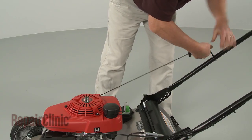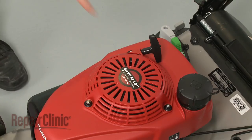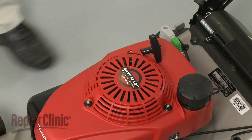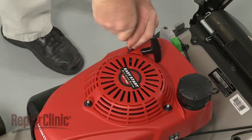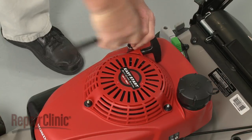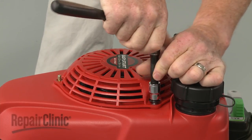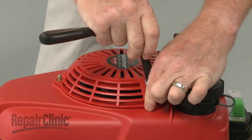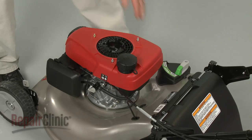Release the starter rope from the guide and note the orientation of the recoil starter. Now use a 10mm socket to unthread the mounting nuts securing the starter. Remove the starter and lift off the engine shroud and fuel tank.